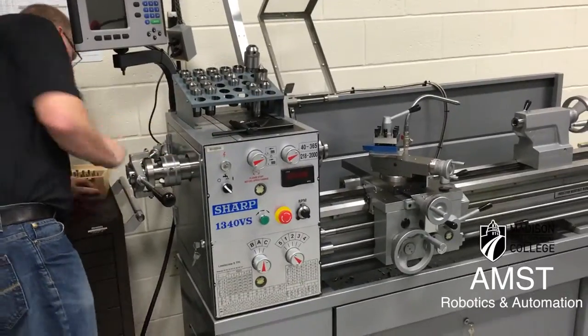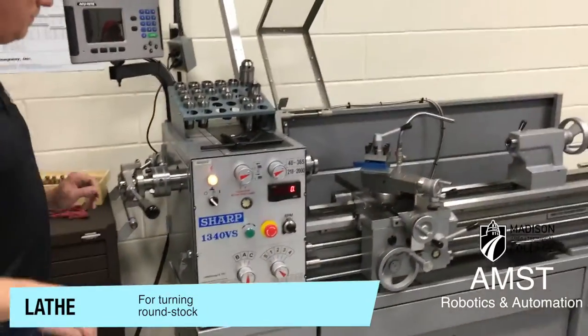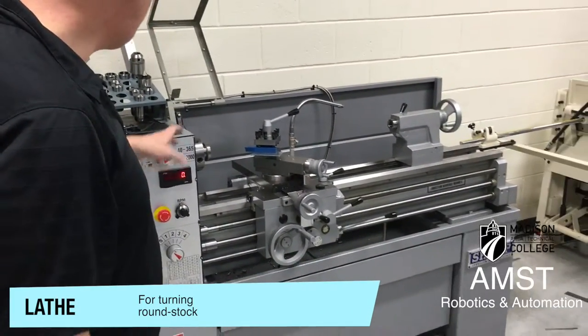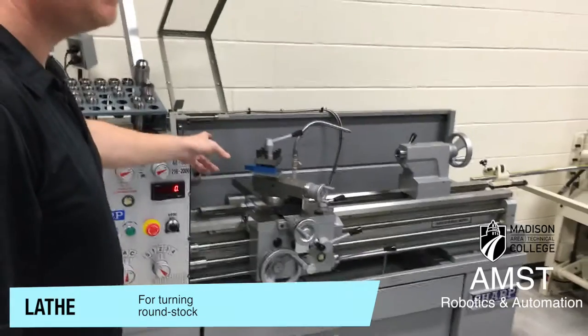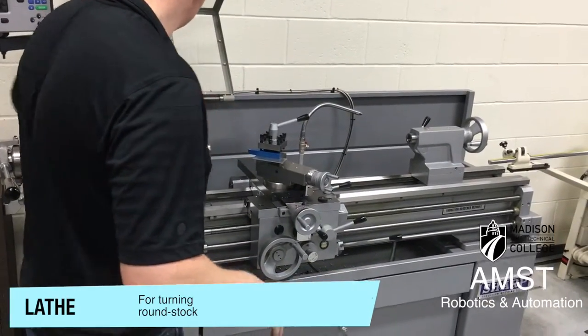The lathe has a switch on the back side that has to be turned on. We don't have much tooling right now, so we borrow it from the machine tool area over here. We just got a facing tool in here.